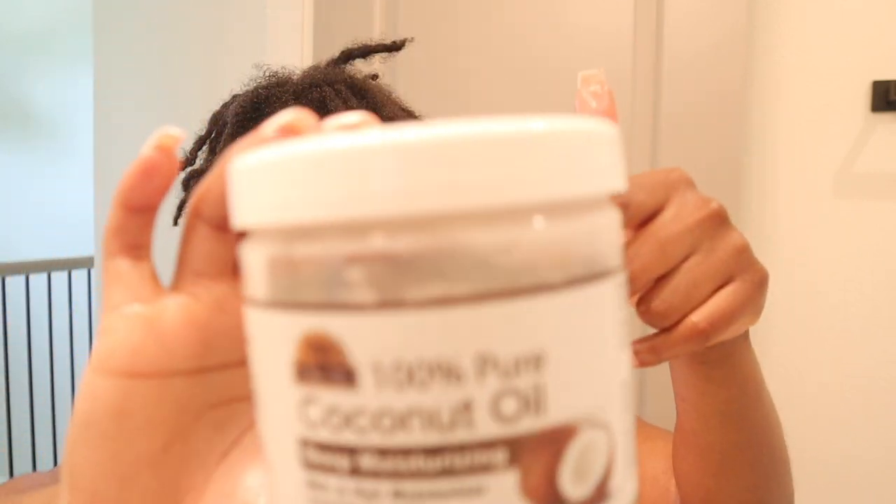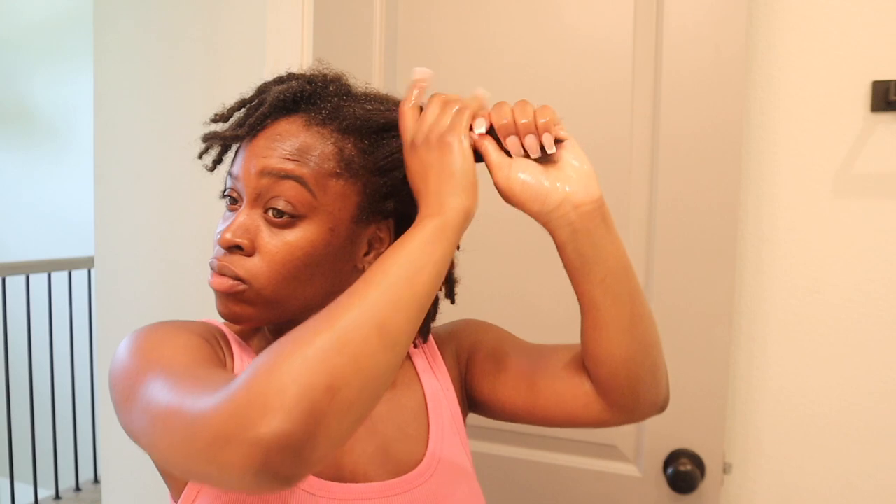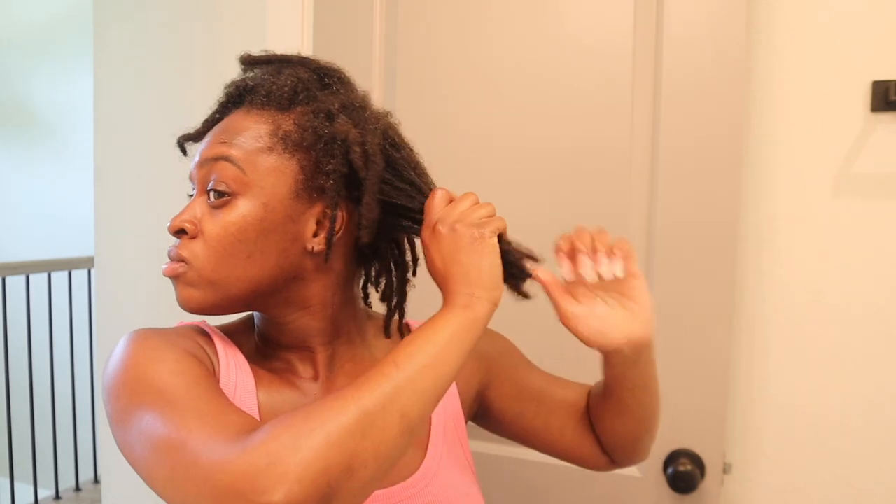The last product in my moisturizing routine is coconut oil. I like to put coconut oil at the ends of my locks and on the strands. I love coconut oil — I use it on my body and face too. It's just an all-purpose oil, and it definitely does wonders for the ends of my locks, keeping them moisturized and looking healthy and juicy.